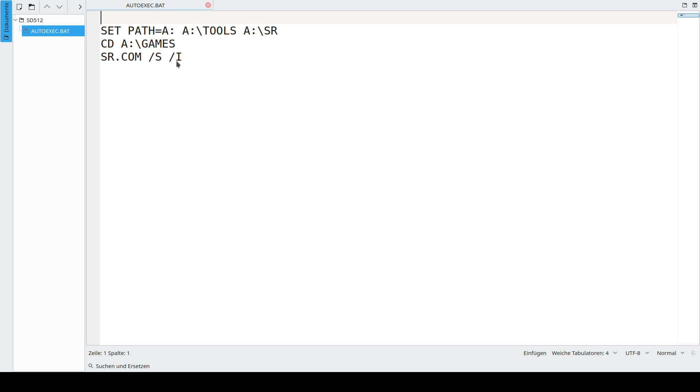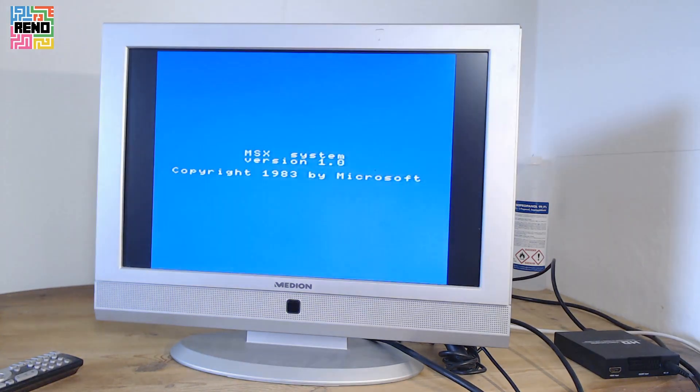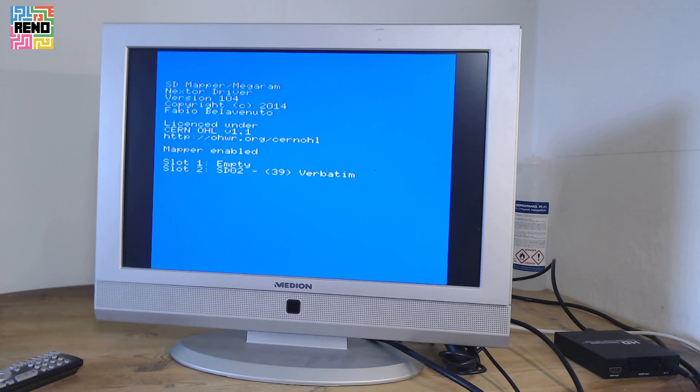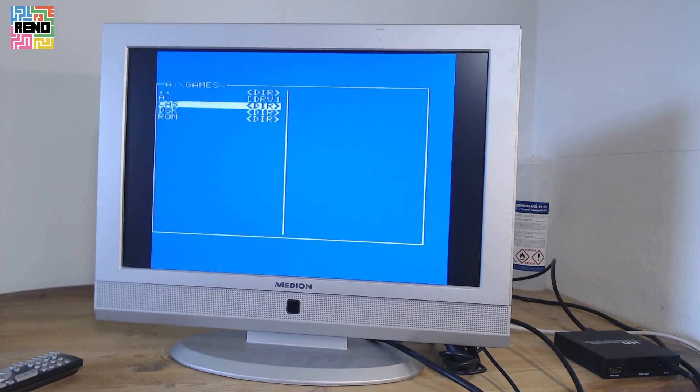I'll show you how this looks. Switch it on. In the HitBit menu, you have to select Basic to boot from the SD card. Now it's booting. And SofaRun has auto-started, and we are in the games folder. As you can see, I made a CAS, DSK, and ROM folder, and you can navigate with your joystick. The best thing about SofaRun is that it can also start CAS files — so, cassette images.